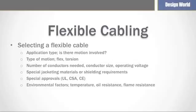Next, consider the wiring itself — that is, the number of conductors needed, the size of the conductors, and the operating voltage. Also, are there any special insulation or jacket materials required or any special shielding requirements? And don't forget to check for any special approvals that may be required, such as UL, CSA, CE, or others.